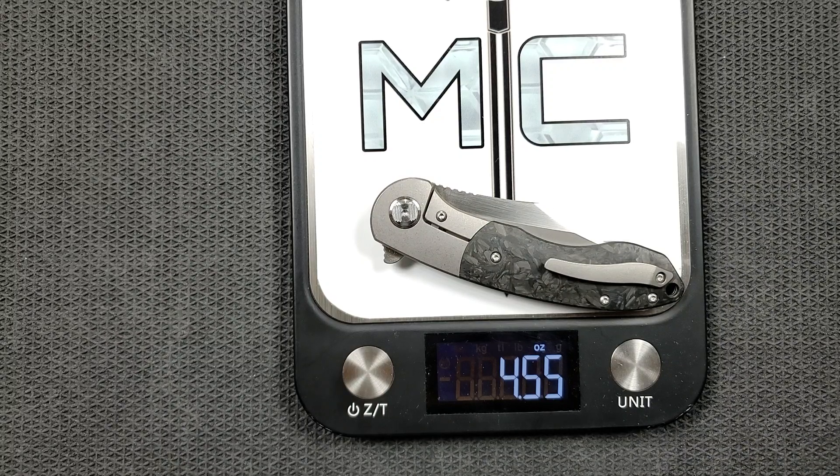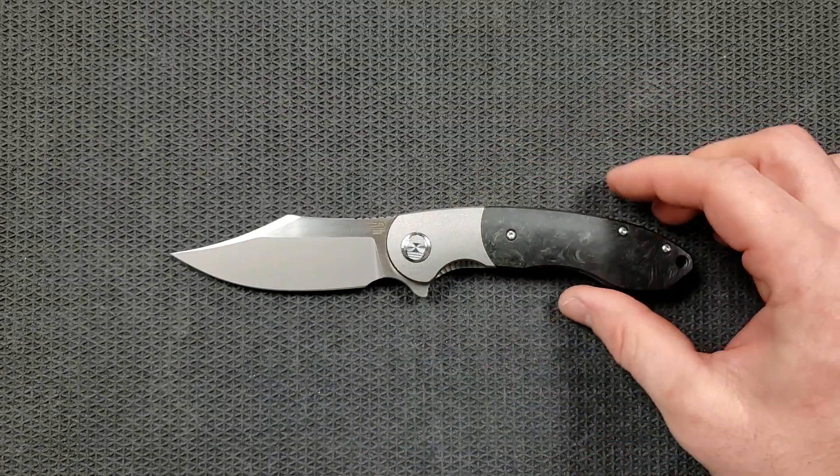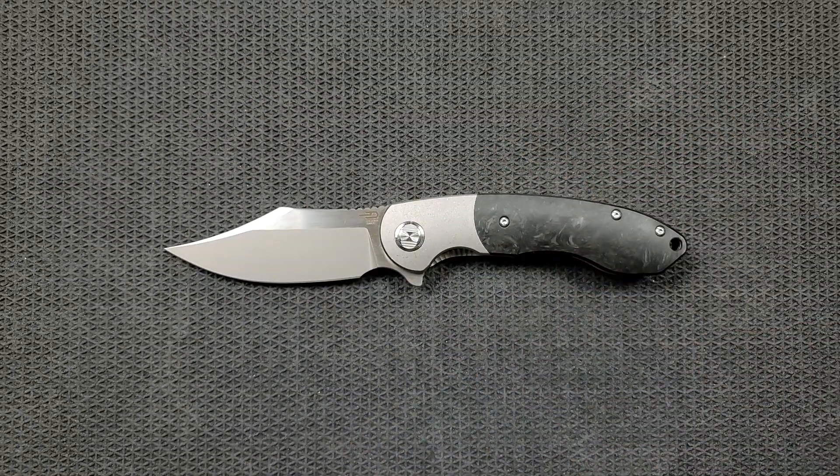4.55 ounces — that's not bad. For a lot of people that's going to be too heavy. It certainly doesn't meet that ounce-per-inch rule, but it's not the heaviest thing in the world. As far as carry profile goes, coming out of my pocket, I don't have a problem with how it carries. It has that illusion of being not as thick as it actually is because of the contouring on the scales.